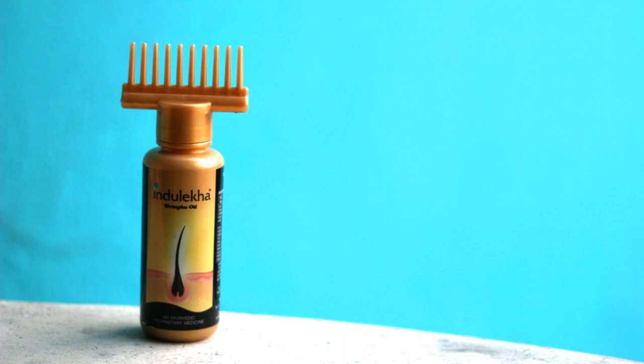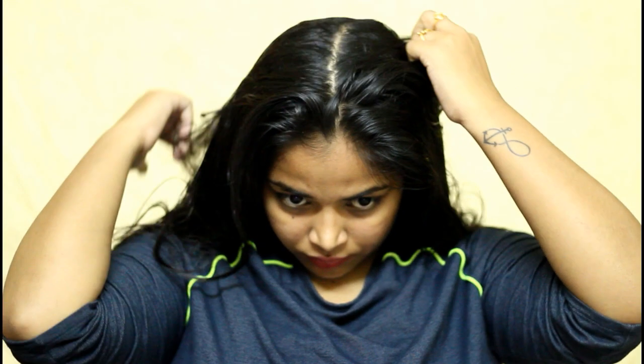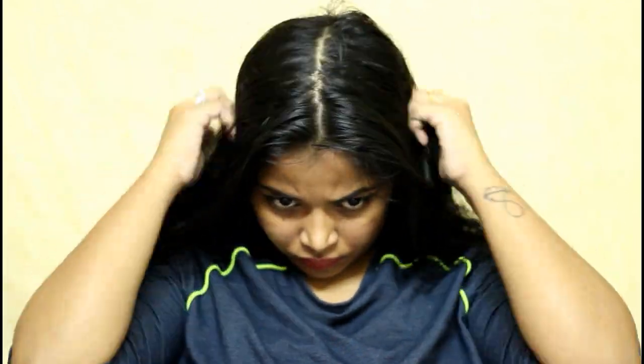First I'm going to apply oil on my hair. For that I'm using Indulekha Bhringa Selfie Hair Oil. I really love this hair oil and this bottle. First I am separating my hair into two and I'm detangling my hair. Whenever you're using this hair oil you should detangle your hair using your fingers because the comb at the top doesn't detangle your hair that well, and also it will be difficult for you to apply oil. So first I am detangling my hair and then I'm going to apply my hair oil. Now concentrate on your roots and just apply that gently.